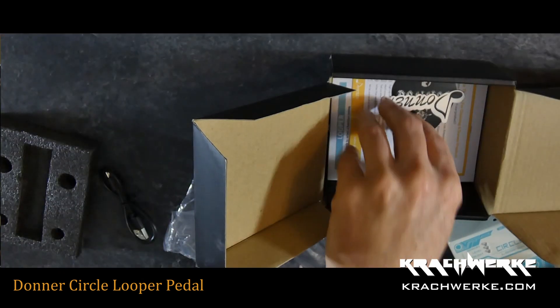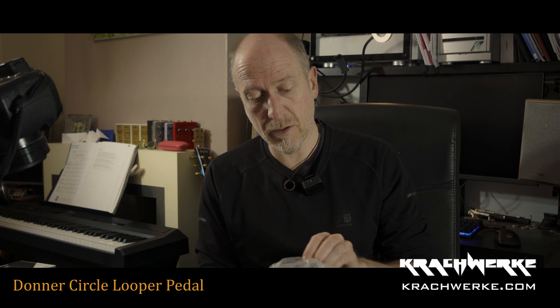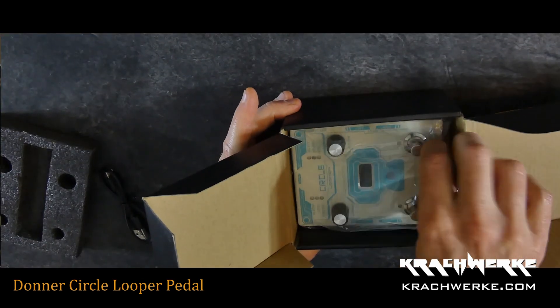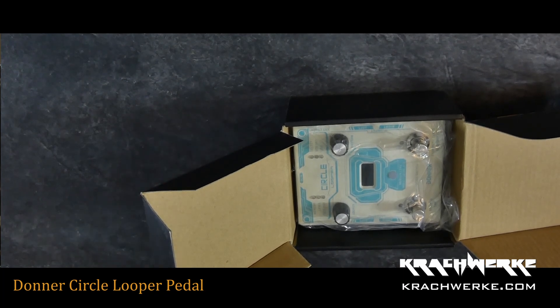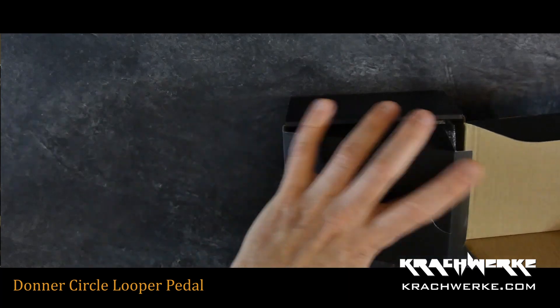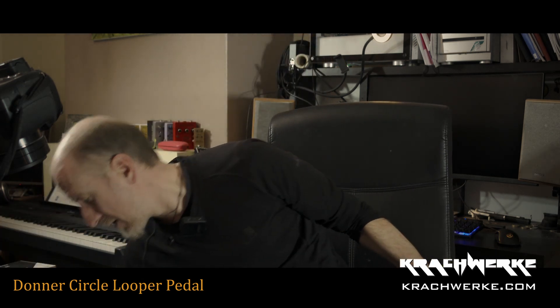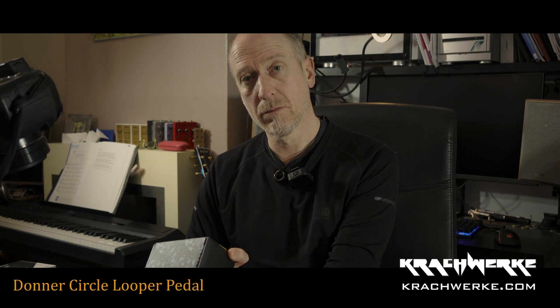Anyway, that is a quick unboxing of the Donner. Can't wait to try this thing actually, because I've been really looking for a stereo-capable looper that has some sort of display of progress. For the new board I'm going to be building, that is definitely a requirement. I honestly can't wait to get this up and running. Stay tuned — I'll do my best to get these done as soon as possible, but as you can see with this one, I'll most likely have to read the manual first. Anyway, that is the unboxing of the Donner Circle Looper Guitar Effect Pedal, which has an 'updo' instead of an 'undo.' Thank you.